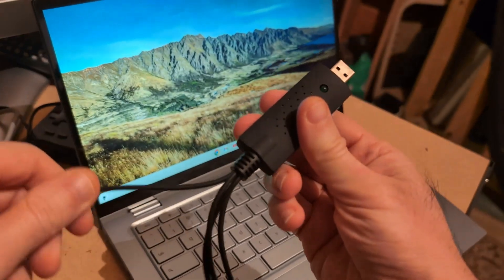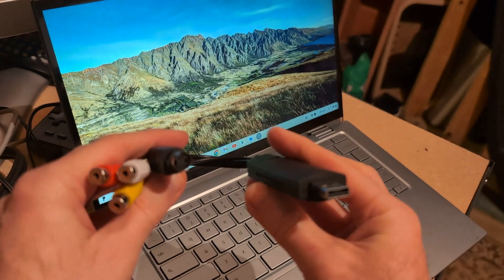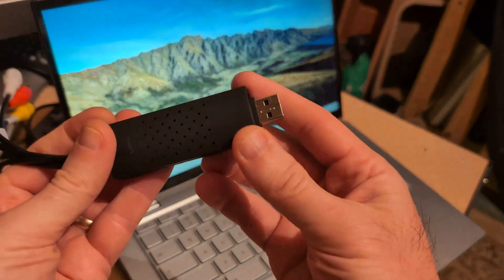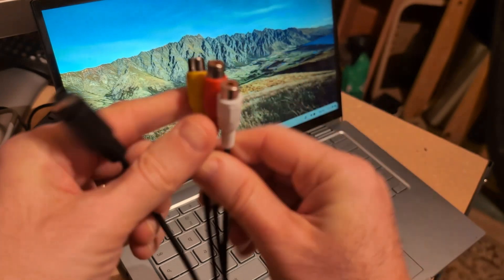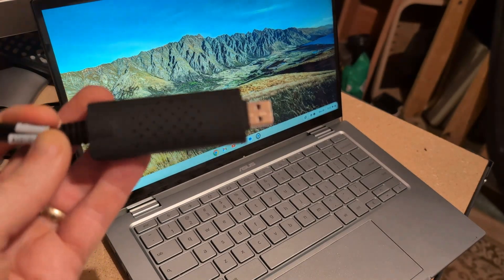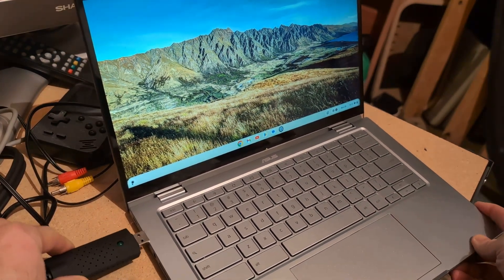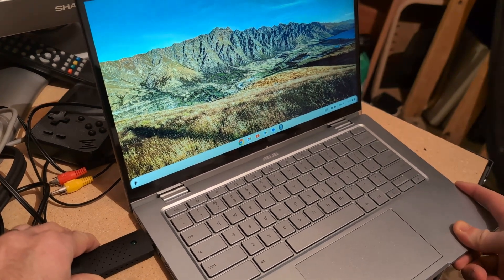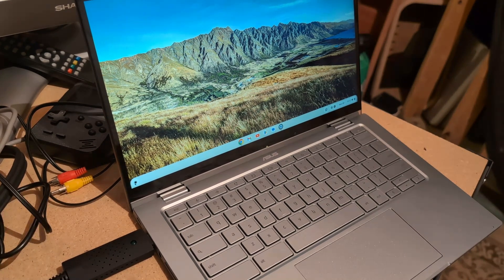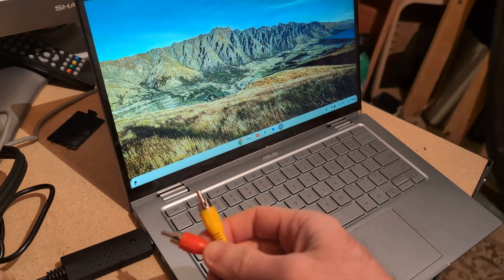Hello, I'm here today with a capture device from Temu — it's a cheap analog to USB capture card. It's a tiny card with S-Video input, composite, and audio. So if you want to record gameplay from old consoles, this might be an option. It comes with a disc, but I didn't check the software — I don't think we need it. It works even on a Chromebook, and it basically acts as an audio/video input device just like your webcam or microphone.